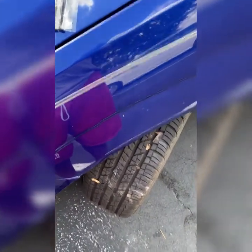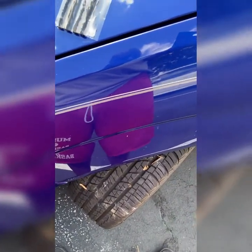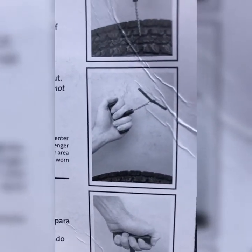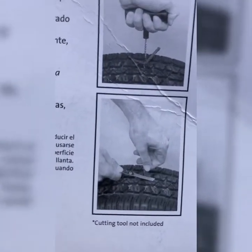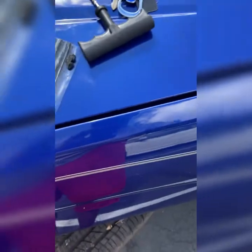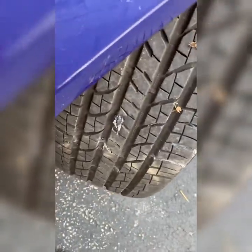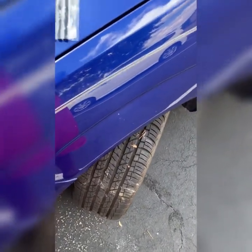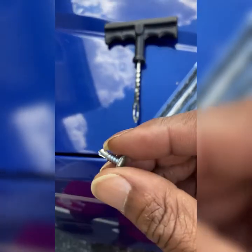Once you do that, you just check your air pressure and voila — it's fixed. That's a simple method where you don't have to pay the $25. You stick it in, pull it out, cut it, and I didn't even have to put air in the tire. See how tight that is?